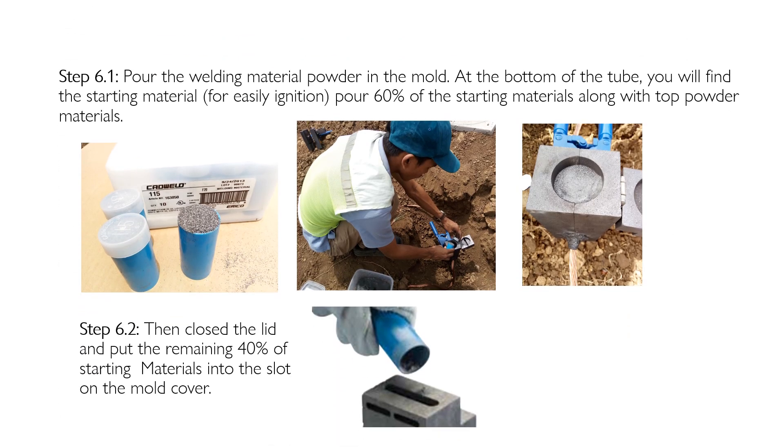Step six: pour the welding material powder into the mold. Before emptying the tube, note that at the bottom you will find the starting material for easy ignition — its texture is smoother than the initial powder poured. Pour 60% of it into the mold, close the lid, and put the remaining 40% of the starting material into the slot on the mold cover, as shown in image 6.2.